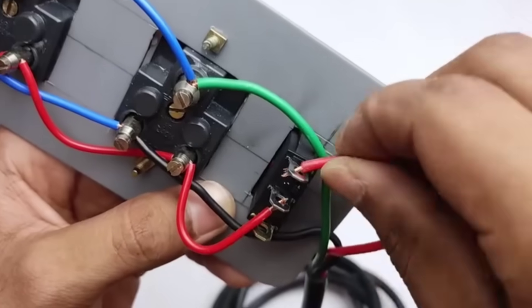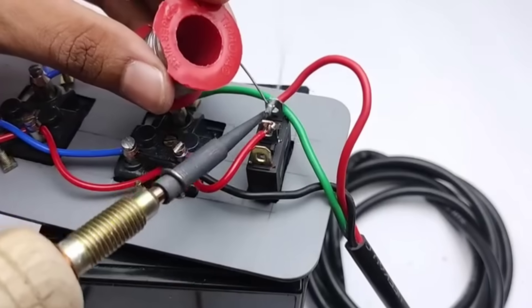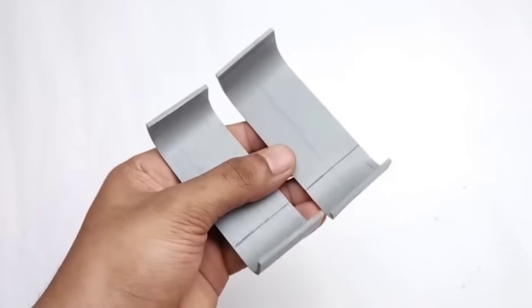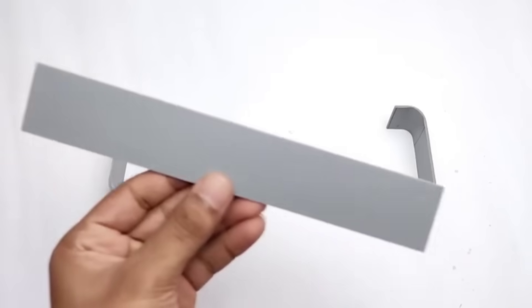After connecting the wires, we use a soldering iron to secure them properly so that no loose points are left in the circuit. In this way, we prepare the body parts of the extension and then join them together using super glue.